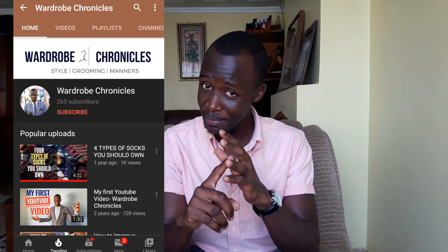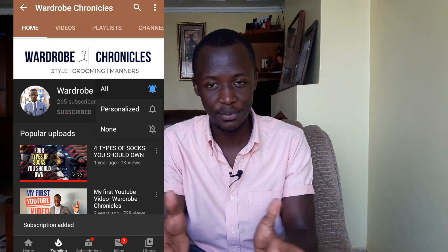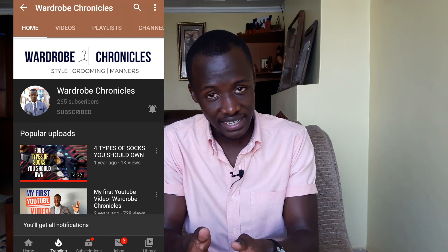So in case you want to dress better, look better, and feel better, be sure to hit that subscribe button right now so that you don't miss out on any other video I'll be posting. On this channel I post weekly videos, and that's something you don't want to miss out on.